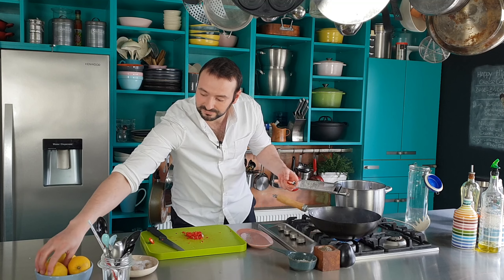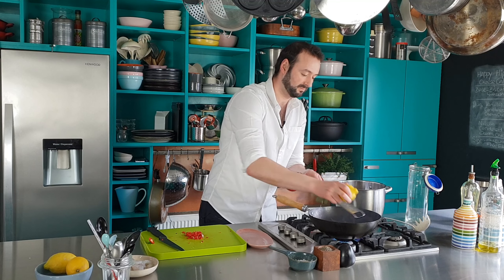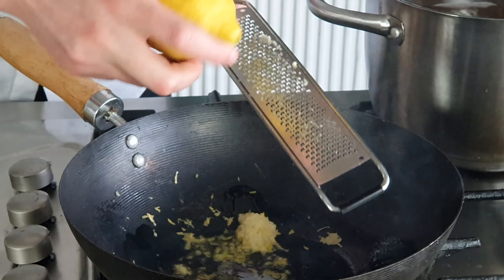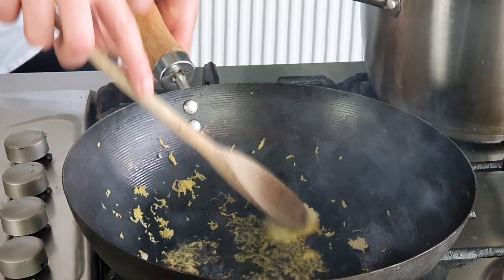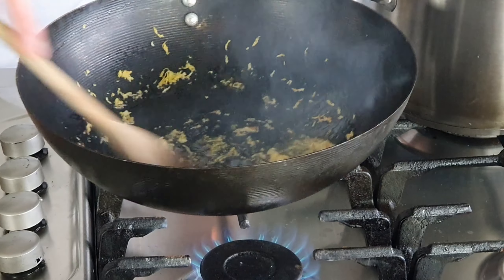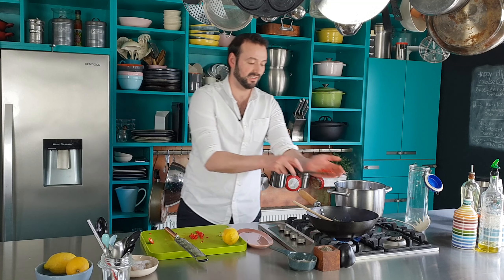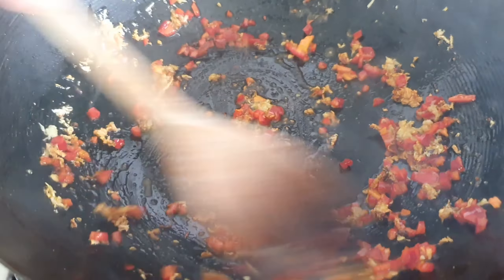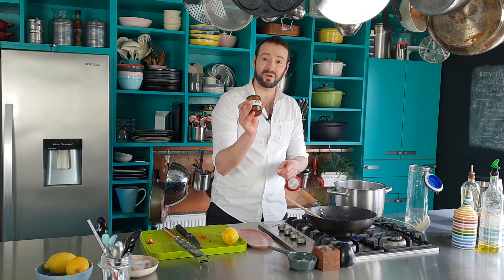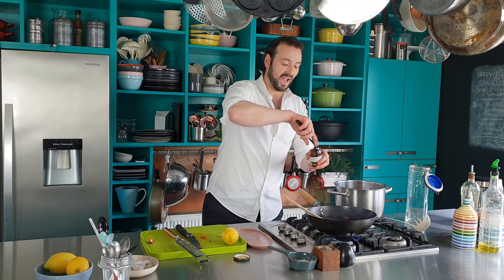That goes in, and then the zest of a lemon. There's so much flavor in the zest and it's often overlooked. Just stir that into the oil a little bit.